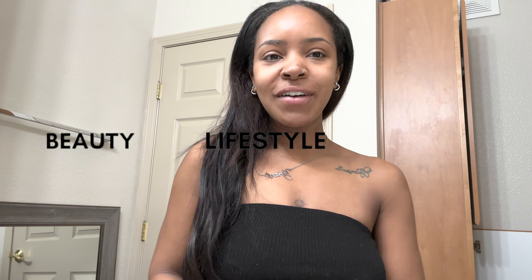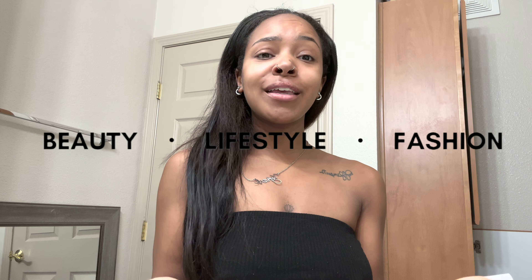What's good y'all, welcome back to my channel. This is Kayla Show — Everything Beauty, Fashion, and Lifestyle. If you're not yet one of my babes, go ahead and hit that subscribe button, become one of Kay's babes, make sure you guys give this video a like and a thumbs up, and let's go ahead and get into it.